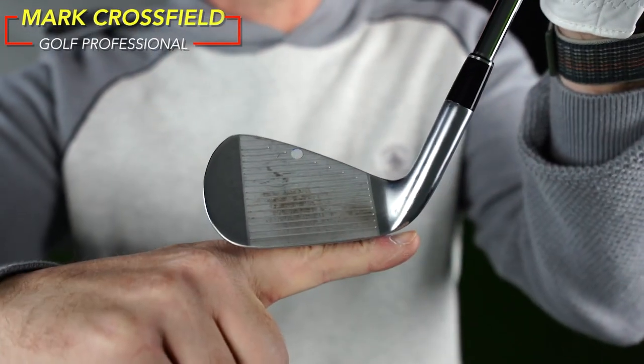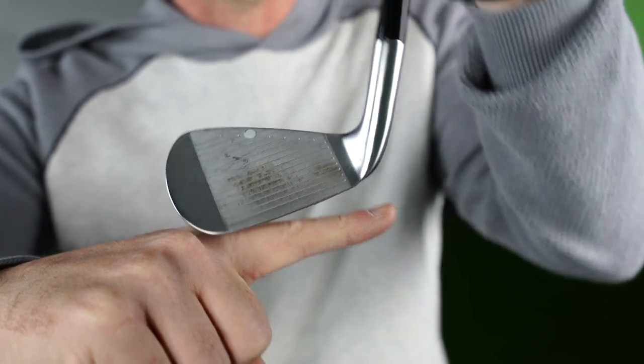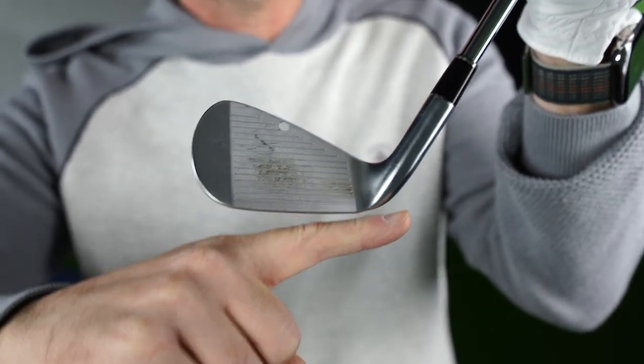Next time you're playing with your medium irons, I want you to try and play with the lie of the club — so how high the handle is or how low it is — to try and help you with direction.